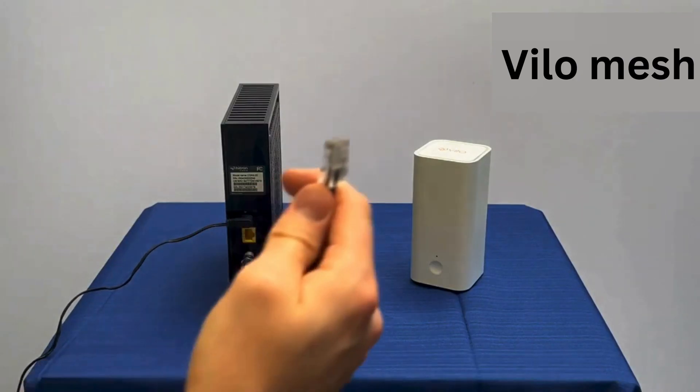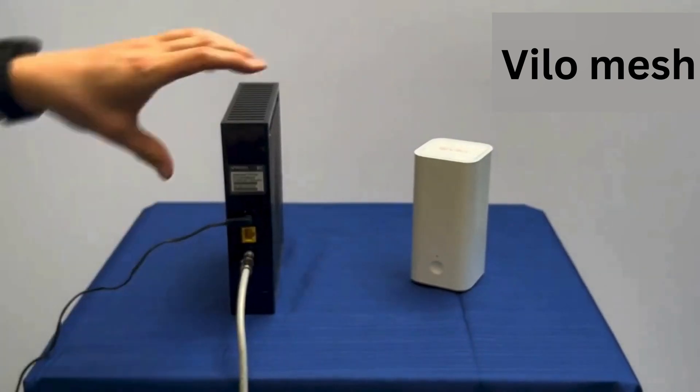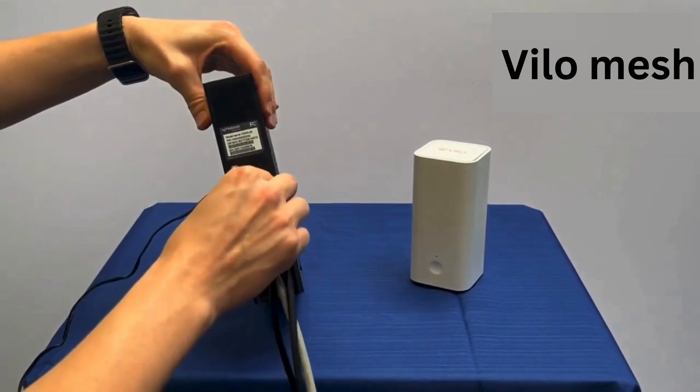Step 2: Position the main unit. Place the primary Vilo unit close to your modem and a power outlet. This is the main hub that will connect to your internet source.